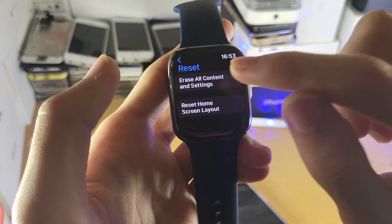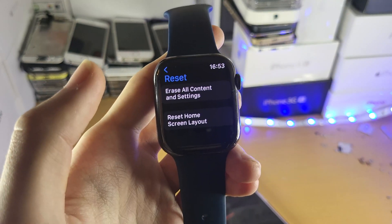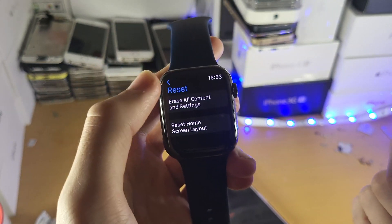You'll see Erase Content and Settings. You tap into that one and then that will factory reset your Apple Watch, so you will lose all the data on the watch. However, it will also be unpaired from your iPhone.